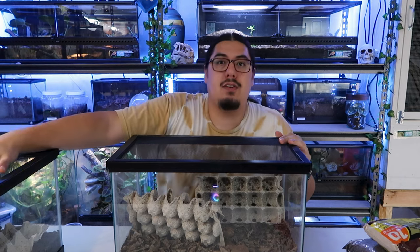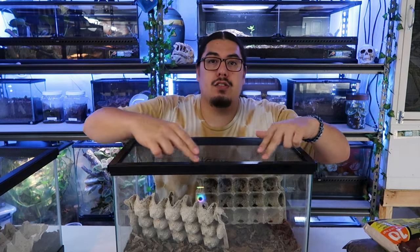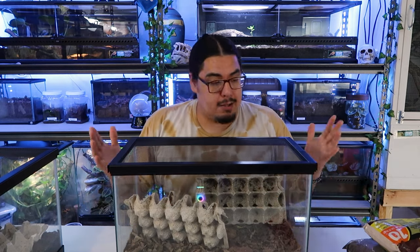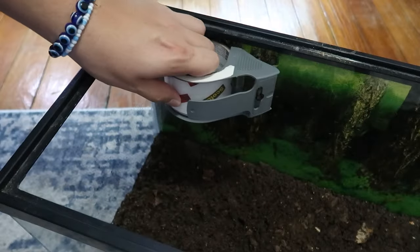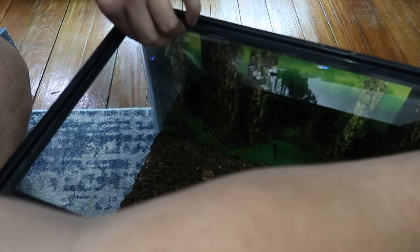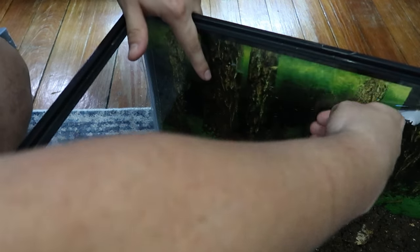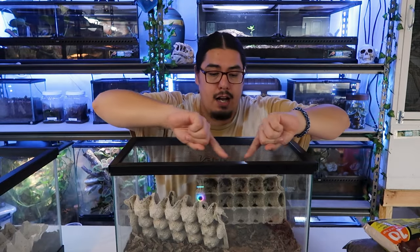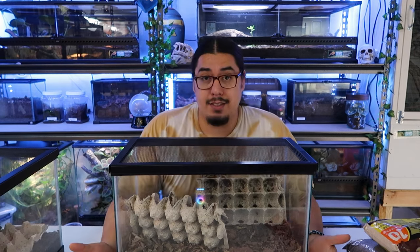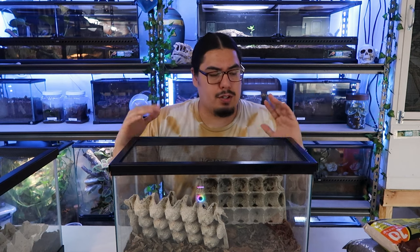One important thing when you put your baby crickets in the tank — very tiny babies — is to put something along the top inside, like packaging tape wrapped all the way around. Baby crickets are actually able to climb up the silicone on the sides and climb out. You don't want them escaping after all the hard work. Some people use Vaseline, but sometimes they get caught in it and die. The packaging tape works great.